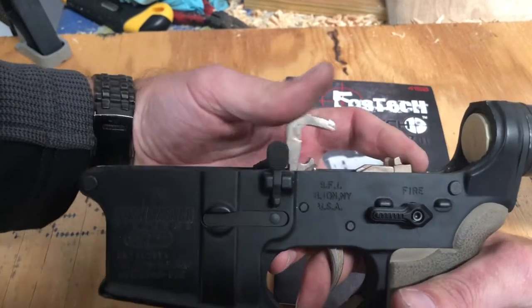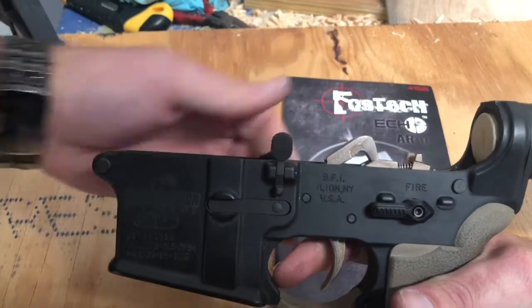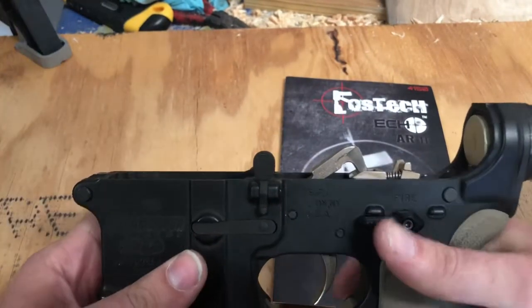Oops — hammer will release. Re-cock the trigger, let go of the trigger lock. And that is echo mode in function.